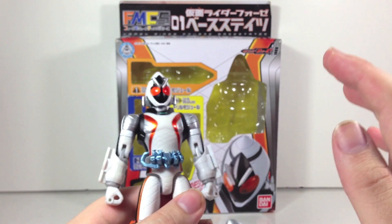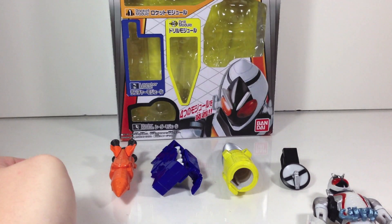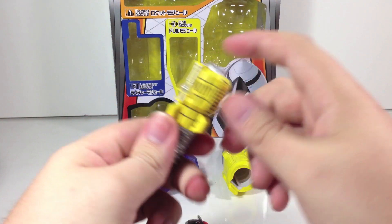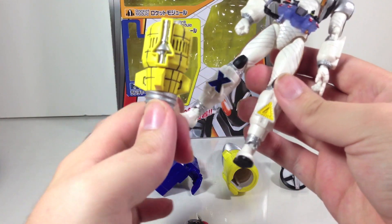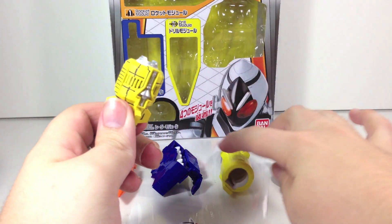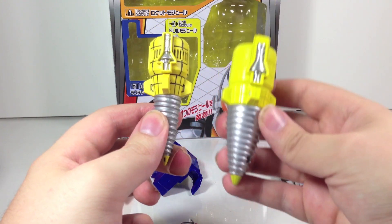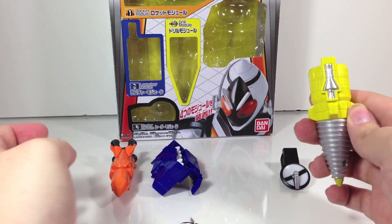The fun thing about this line is just the ease of use. You have the multiple different modules — rocket, drill, and radar with this one, his main four that are the default along with the driver. These basically just snap on, whereas the Figuarts has a complex system of pulling out the legs and swapping in everything with joints. Just check out my Base States Figuarts review if you don't know what I am talking about. Obviously because it is a budget line you do have a lower quality module — there are no blacked-in lines, and it is a larger piece because it has to accommodate the entire leg as opposed to being the leg itself.